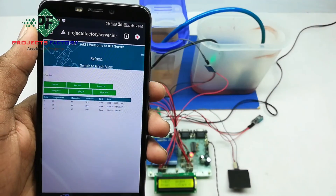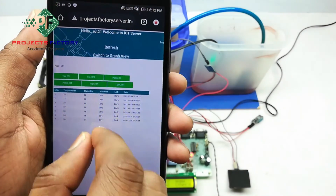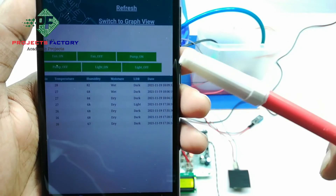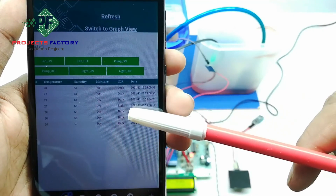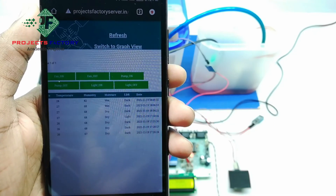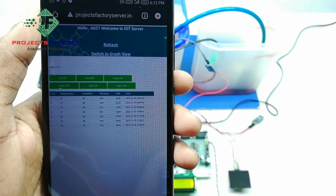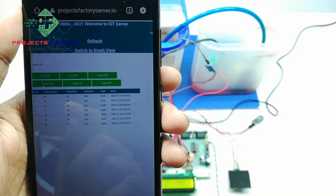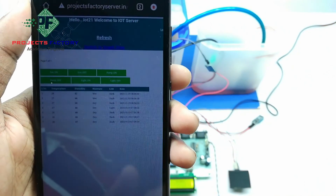We have to refresh this page. We can see sensor data in table format with respect to date and time. For temperature and humidity, we can see data in graphical format. Now we have to switch to the graph view.